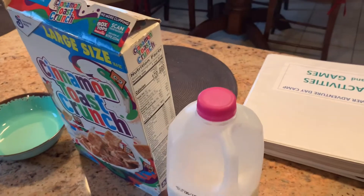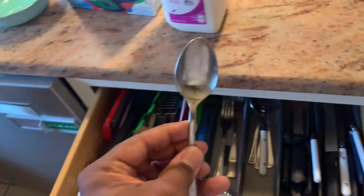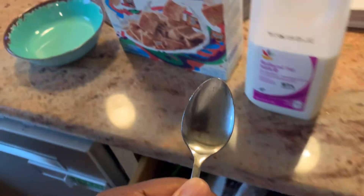Next, what you want to do is grab your milk. It doesn't matter what kind of milk you got — it could be fat-free, whole milk, two percent, one percent, 80% milk. I do not care. Just grab your milk and put it on your counter. Of course, one of the most important utensils you're going to have is your spoon. Make sure it's nice and clean, and put it with your other stuff.